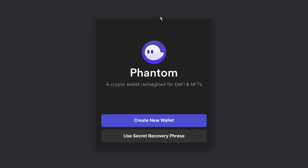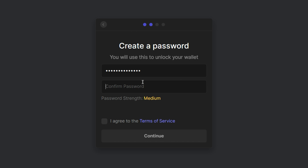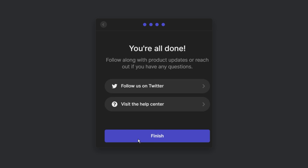You can either create a new wallet or recover your existing wallet. Click Create New Wallet. That will show you your secret recovery phrase. This phrase is super important — if you lose it, you will never be able to recover your wallet. So keep the recovery phrase at a safe location and never share it with anyone. Once you have copied it, go to the next page, create your password, agree to the terms of service, then click continue and you are done.